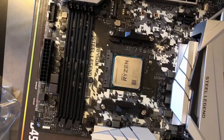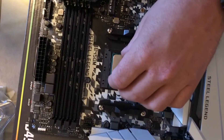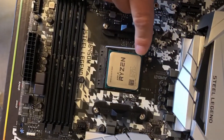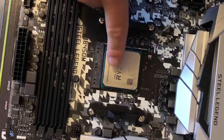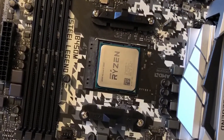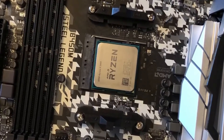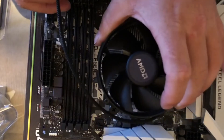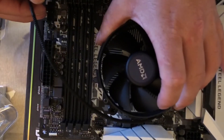Just make sure the chip doesn't wiggle about. Depending on what cooler you're going to be using, Ryzen chips do come with their own CPU cooler — they're more than enough for what you'll need, unless you're going to be overclocking quite a lot, in which case I would recommend getting a better cooler.